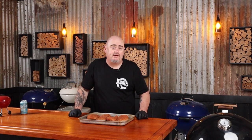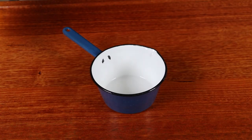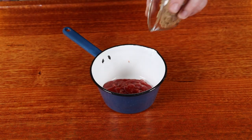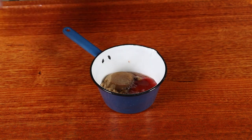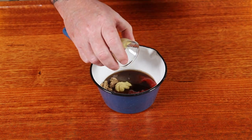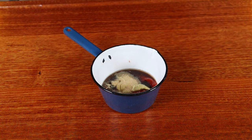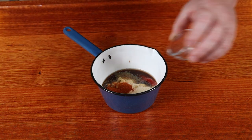The smoker is at temp now, so we can put the chicken on the top cooking grate and insert a temp probe into one of the chicken breasts. We're going to glaze this chicken as it nears closer to that finished temp. Into a saucepan, add half a cup of ketchup, a quarter cup of brown sugar, two tablespoons of apple cider vinegar, a teaspoon of Worcestershire sauce, two teaspoons of Dijon mustard, a teaspoon of garlic powder, a teaspoon of onion powder, and a quarter teaspoon of cayenne pepper. Stir this up and put it in the smoker to let it warm up and let all the sugars dissolve and the flavours combine.